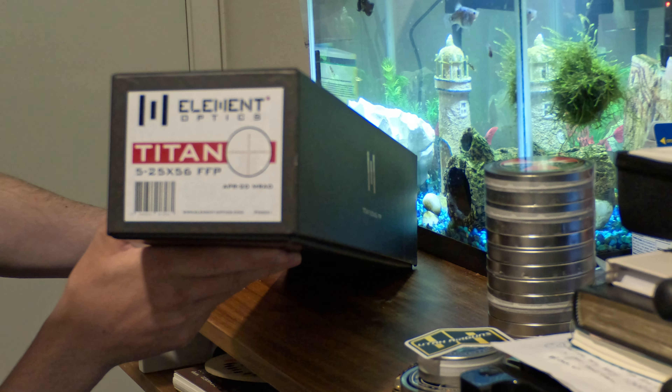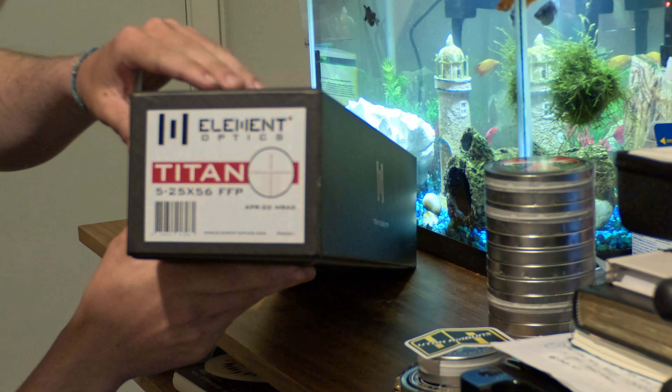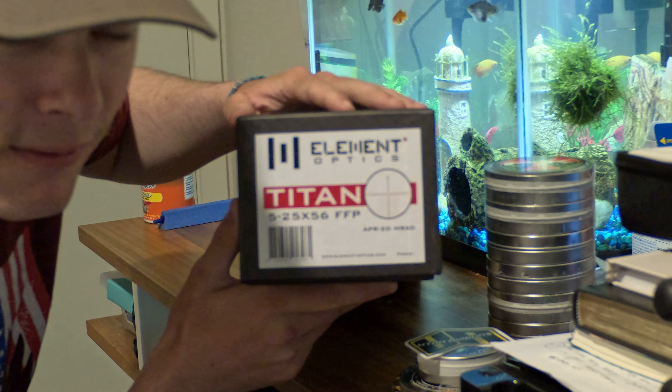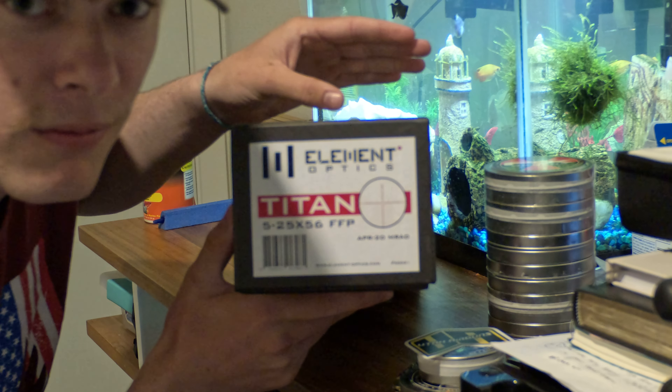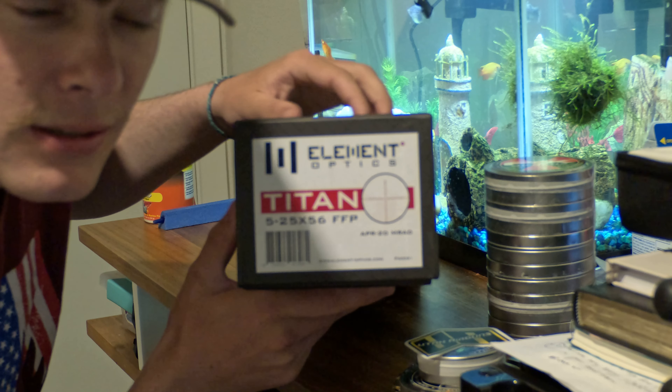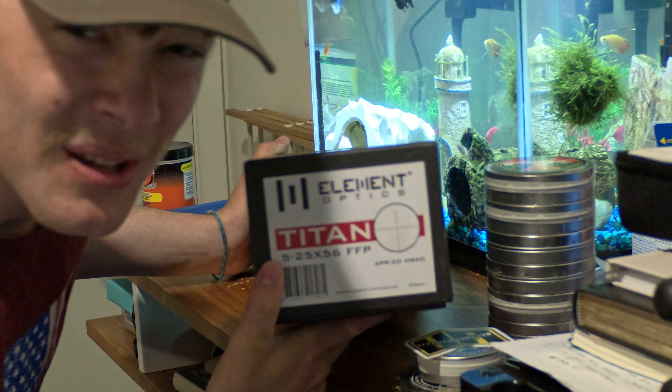I ordered the APR 2D MRAD scope — it's a 5 by 25 by 56, so this is going to give me some good viewing with these optics. Let's open this bad boy up.